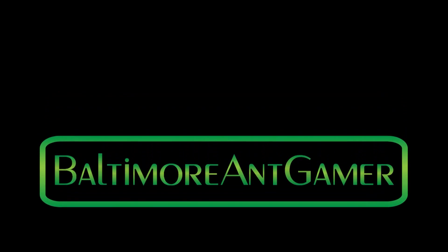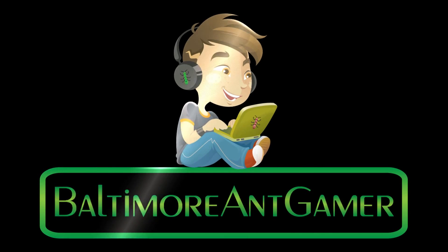Hey YouTube, Baltimore Ant Camera here. Today I am setting up the do-it-yourself Wormicarium Outworld — whatever you want to call it — all in one. I'm going to be doing this and talking to you guys a little bit about what I see coming up the next few months.